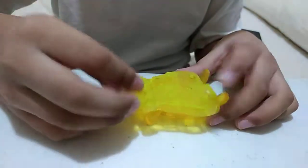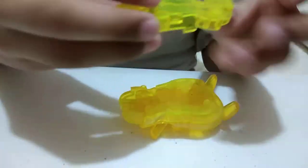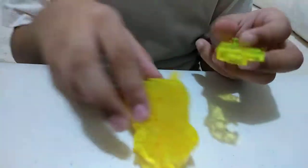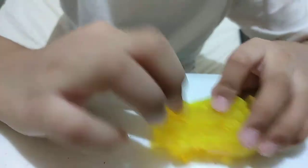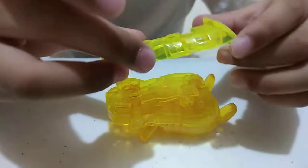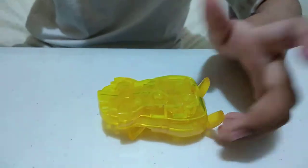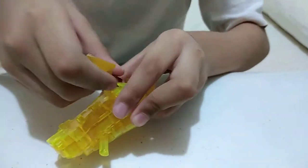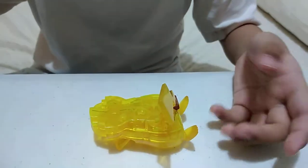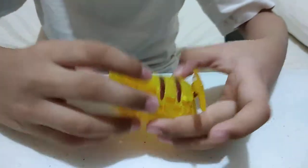And then this piece will gonna be here. And then this piece — let's roll it back again — this piece is left, this piece, and then this piece will gonna be right. We're gonna be like this way, so that it can be here. And then this piece, like this way, we're gonna be right here.